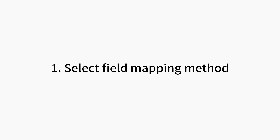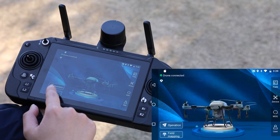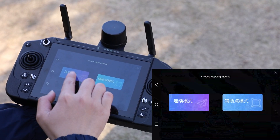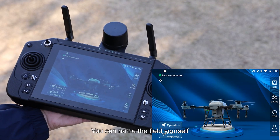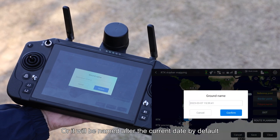Step 1: Select Field Mapping Method. Click Field Mapping on the Remote Controller. Select Continuous Point. Use RTK Marker Mapping for Field Mapping. You can name the field yourself, or it will be named after the current date by default.